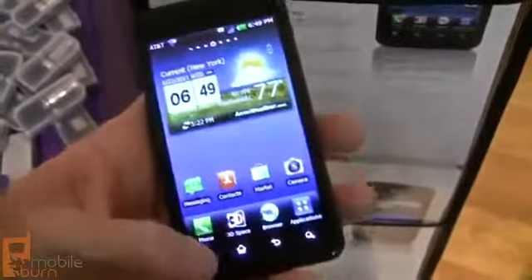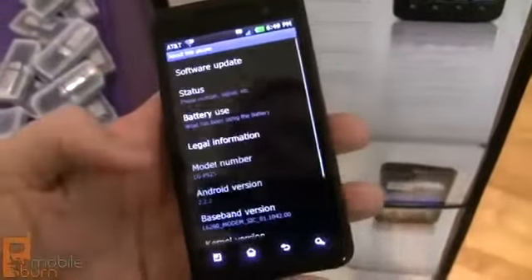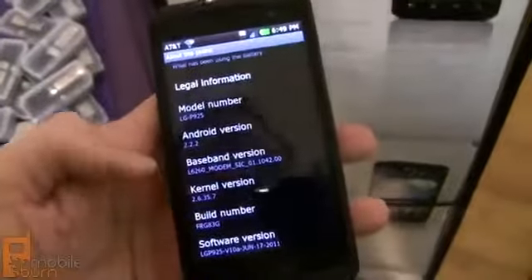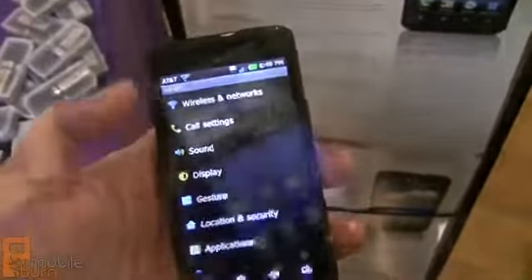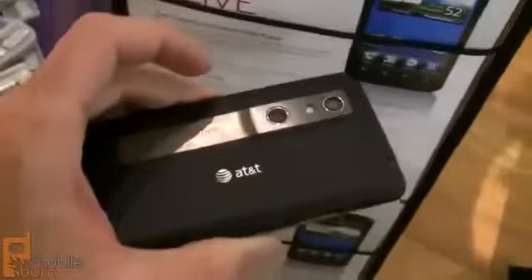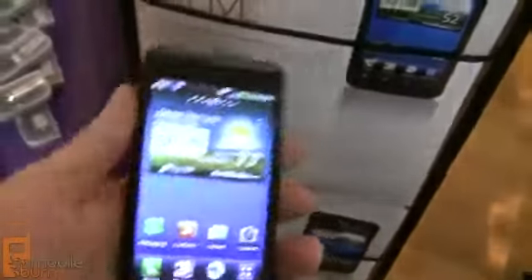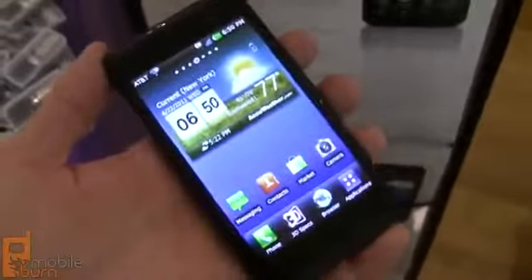Let's jump into settings and take a look at the version of the OS that the device is running. You can see we've got Froyo running, 2.2.2. As I mentioned, the 3D cameras — they actually have dual 5 megapixel autofocus cameras for recording stills and video. You've got 8GB of internal storage for storing all the photos and videos that you record.